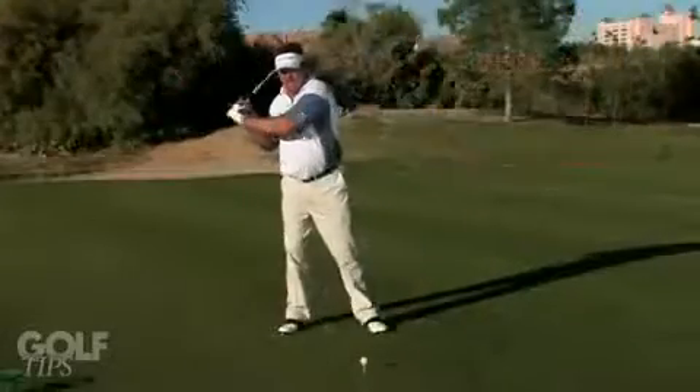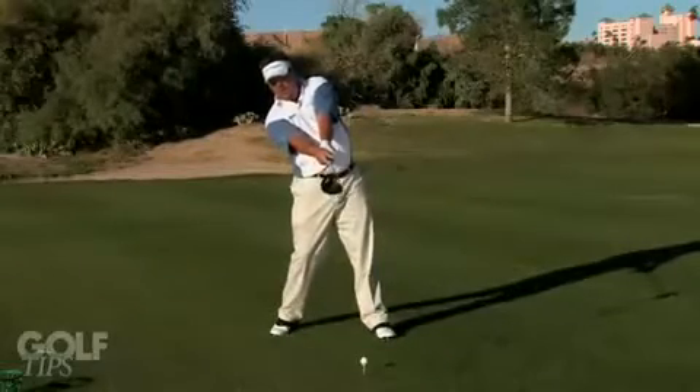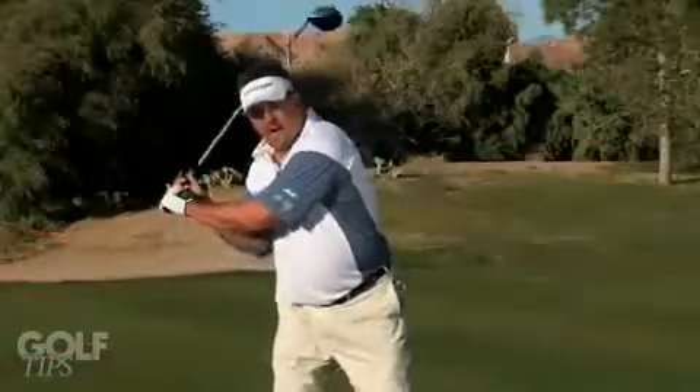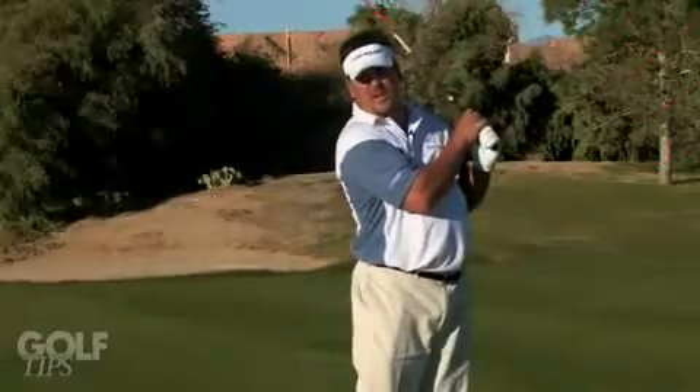What I want you to do is think about coming in at the ball like a home run hitter, coming in right here and staying behind the ball. You don't see any home run hitters coming through like this. You want to drive into your left side, and the centrifugal force of your swing will pull you up into a balanced finish.